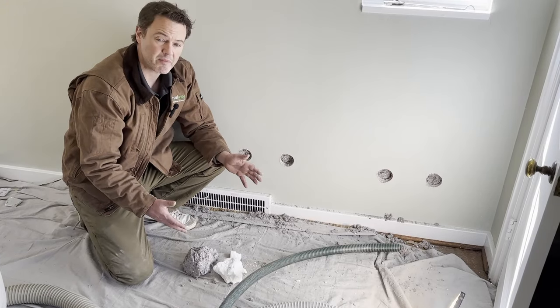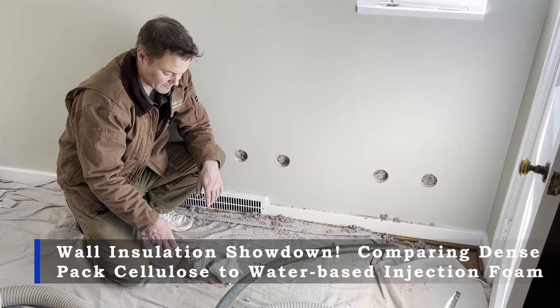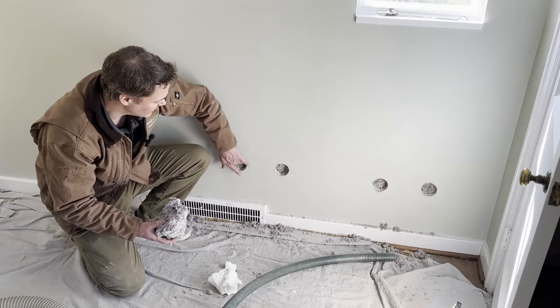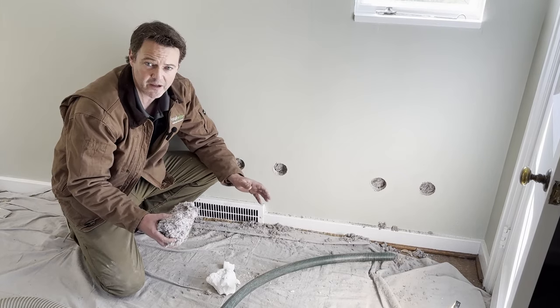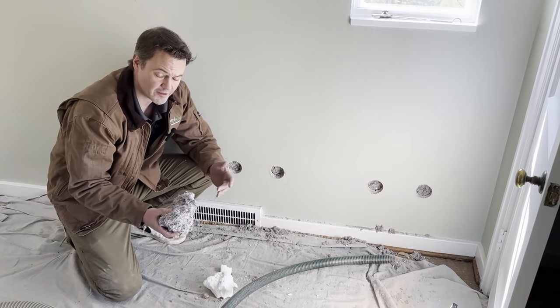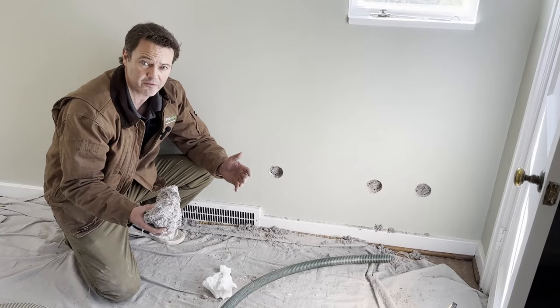Here we have the two primary types of insulation used to insulate the exterior walls of existing homes. This is cellulose insulation, which we demonstrated how we dense pack it into walls. You can see it's nice and tight, never going to settle, it's going to do an amazing job insulating, keeping the house warmer, less air infiltration. Bugs don't like it because it has boric acid in it — it's an irritant to them. It also can't catch fire, which makes the house safer as a result.